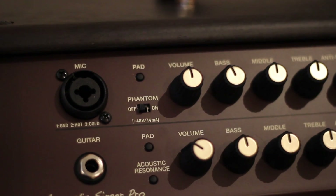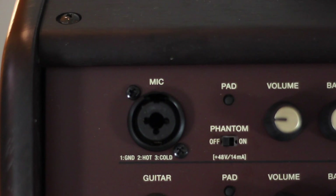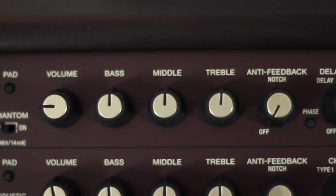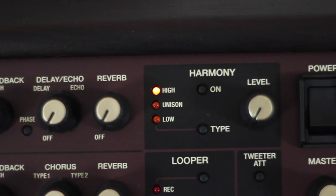Now we're going to move on to the dedicated vocal channel. A quick rundown of the panel here: we've got 48-volt phantom power so we can run our condenser mics. We've got a three-band EQ, delay, echo, and reverb as well. And more importantly, we've got the anti-feedback notch, which is a nice little touch for when your vocals start to feed back every now and again — you can just dial that right out.